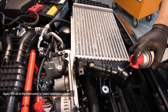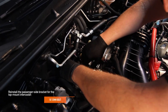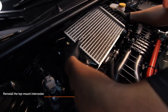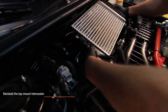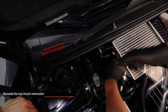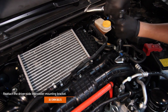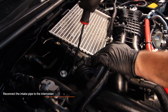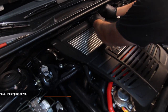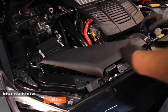When reinstalling the intercooler, applying some WD-40 makes it a lot easier to reinstall. Using the one 12mm bolt you removed earlier, reinstall the passenger side bracket for the top mount intercooler. Reinstall the top mount intercooler, then secure the intercooler to the mounting brackets using the three 12mm bolts you removed earlier. Next, reconnect the intercooler pipe to the intercooler. Reinstall the engine cover using the two pop clips, then reinstall the air intake duct using the two pop clips.